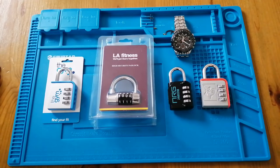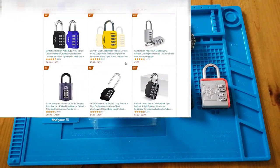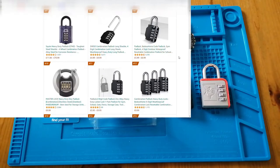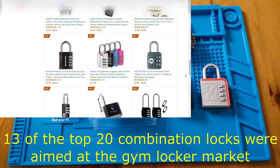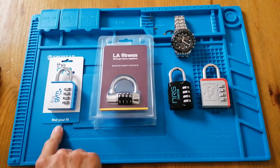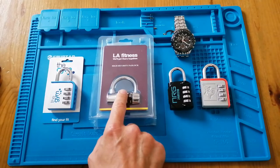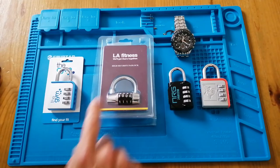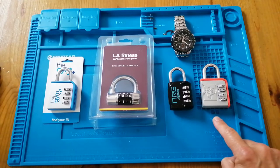Hello and welcome back to Sutton Lock. I was inspired to make this video after looking at various websites and noting how many combination locks were advertised as being suitable for gym lockers. So I thought, let's flip this on its head — instead of buying padlocks to take to the gym, let's go to the gym and buy some padlocks. I've gone on to auction sites and I've bought a gym locker LA Fitness lock — LA Fitness I don't believe are operating in the UK anymore — an Energy one, and a Virgin Active one.